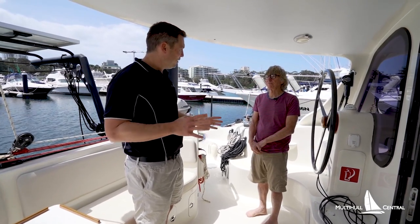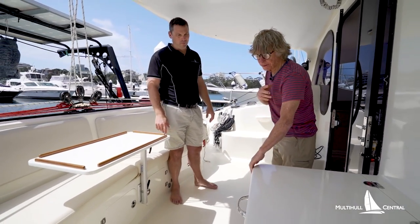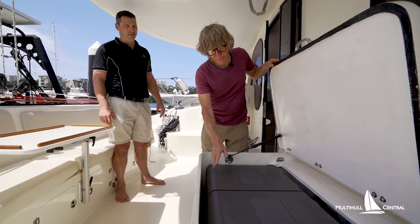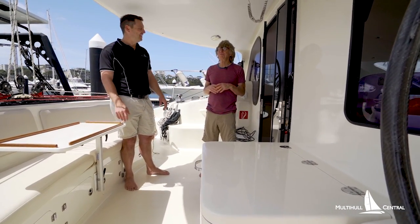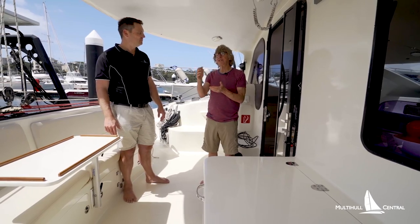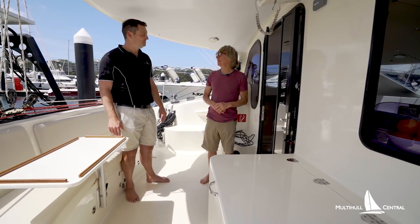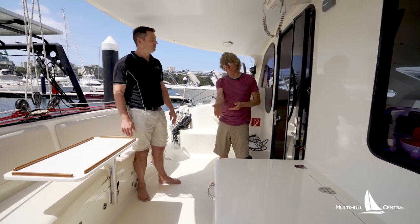We've also done some mods to the internals. There's a big fridge chest here — we already had nearly a hundred liters inside, but we wanted a fridge freezer, so we put in this Waco unit. It's got a really big freezer capacity — probably the biggest fridge freezer I've seen on a 38-40 foot catamaran. We tend to not go out for the weekend but go out for a few weeks. Each year we used to spend four to six weeks around the Hawkesbury, and if we found a nice mooring we didn't want to move, so we wanted everything we could keep on the boat.